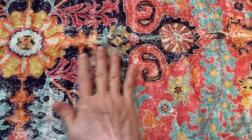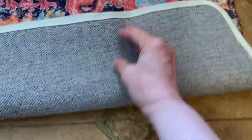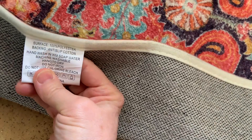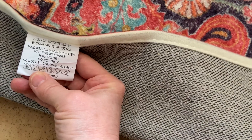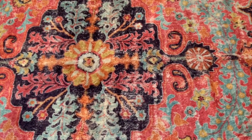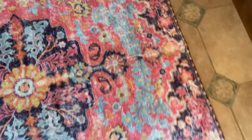This rug is made of polyester but it feels like wool — it's really, really soft. On the back, the label says polyester, hand wash with soap and water, machine washable, hang to dry. It isn't very often you're able to get such an incredibly wonderful rug that you can throw in the washing machine. The colors are just gorgeous.